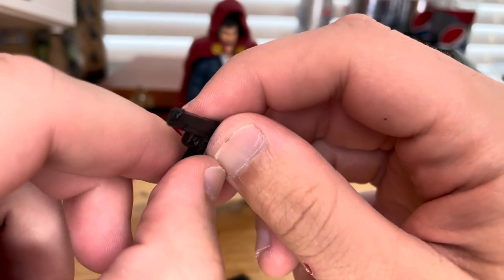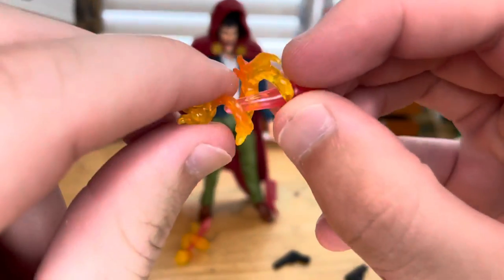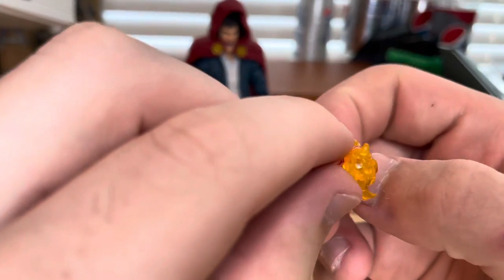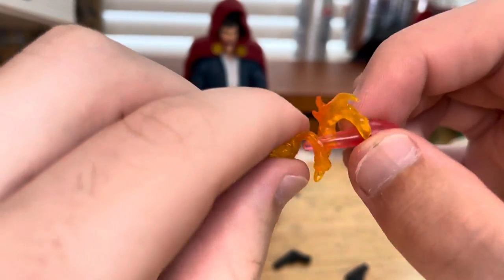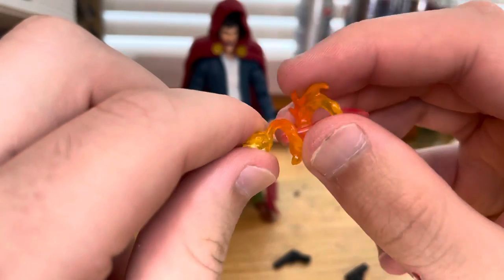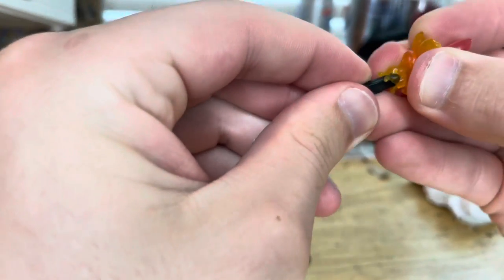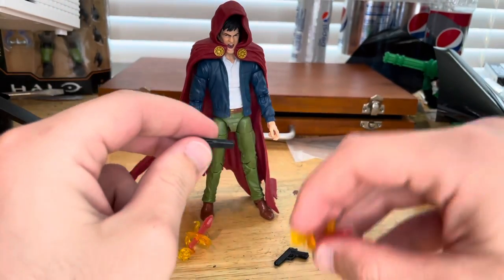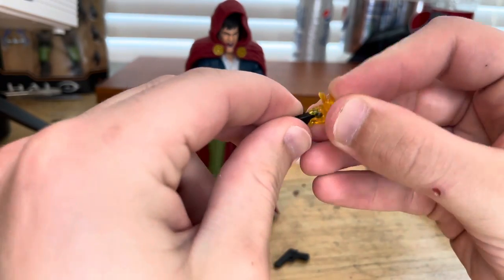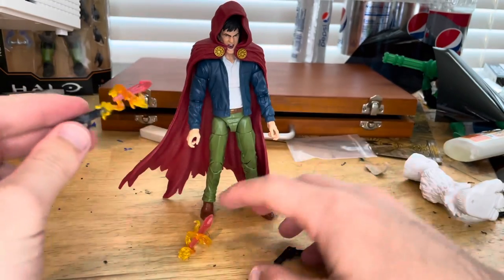We get two of those pistols, and then we get these really cool blasting effects. There's a little hole that you plug into your gun, and then it has this orange piece blasting out with flames spiraling in a ring. To demonstrate: you just plug that in just like that — and boom, you've got it attached. We get two of those effects.